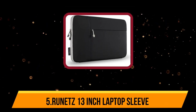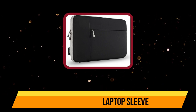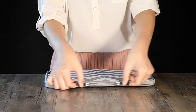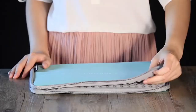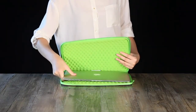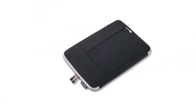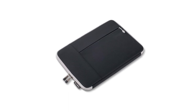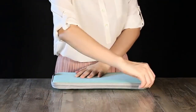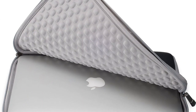Starting at number 5: the Runits 13-inch laptop sleeve. This neoprene sleeve also fits other laptop computers. This 13.3-inch laptop sleeve is made from premium quality neoprene and is precision engineered to provide maximum protection for your 13.3-inch laptop while allowing a snug fit without adding any extra bulk. The multifunctional pocket makes it more than just a MacBook Pro 13.3-inch sleeve.